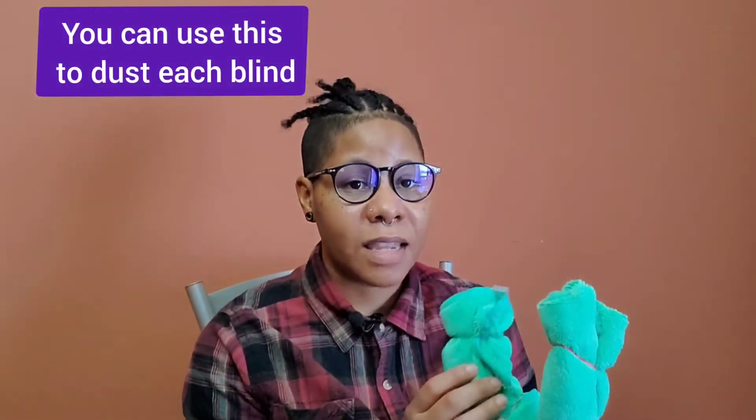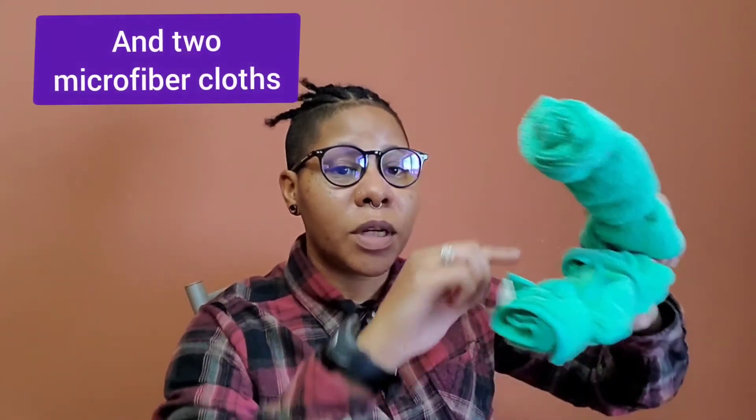You're going to want to grab your kitchen tongs that you use for barbecuing or whatever, and grab two microfiber cloths. Now that the tongs are assembled, these bad boys are amazing for getting dust. You just squeeze it right into each slat and it gets both sides. This thing is a game changer — you only need four rubber bands, put your microfiber cloth around and boom you're set to go. You can also take them off and use the cloth multiple times.